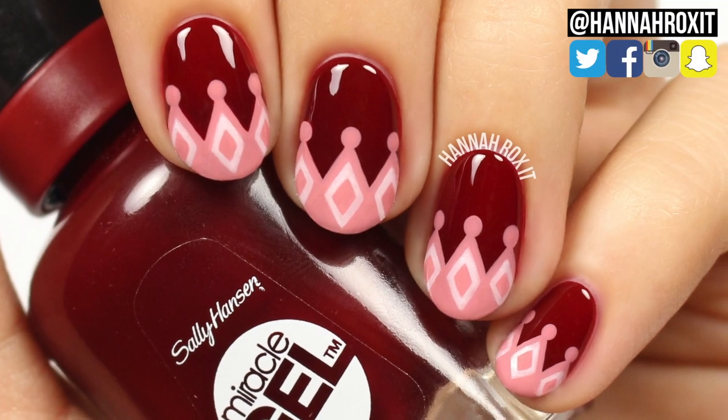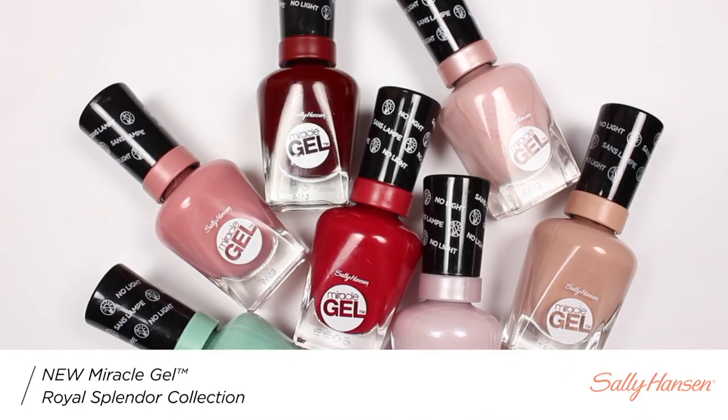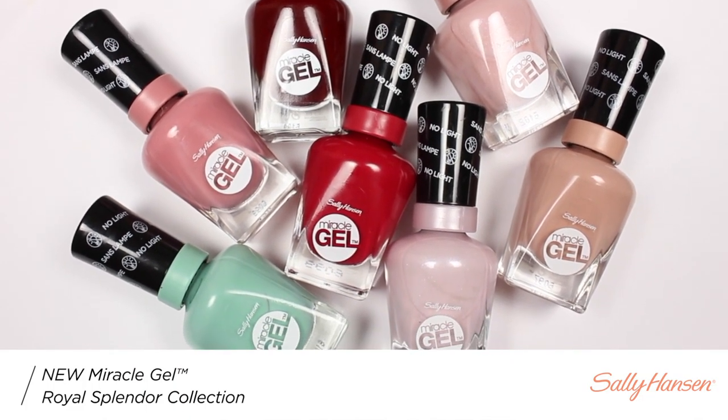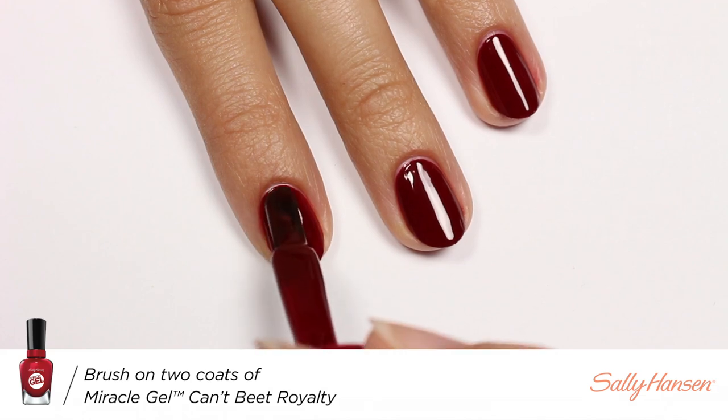Hi, it's Hannah and today I'll be showing you how to get these royal crown nails using three colors from Sally Hansen's Miracle Gel Royal Splendor Collection. So first I'll be applying Can't Beat Royalty as my base color.